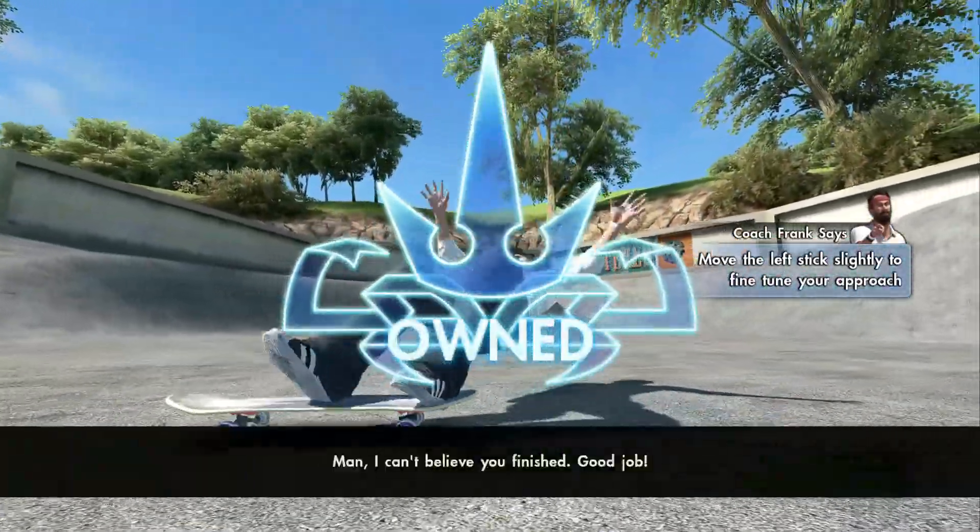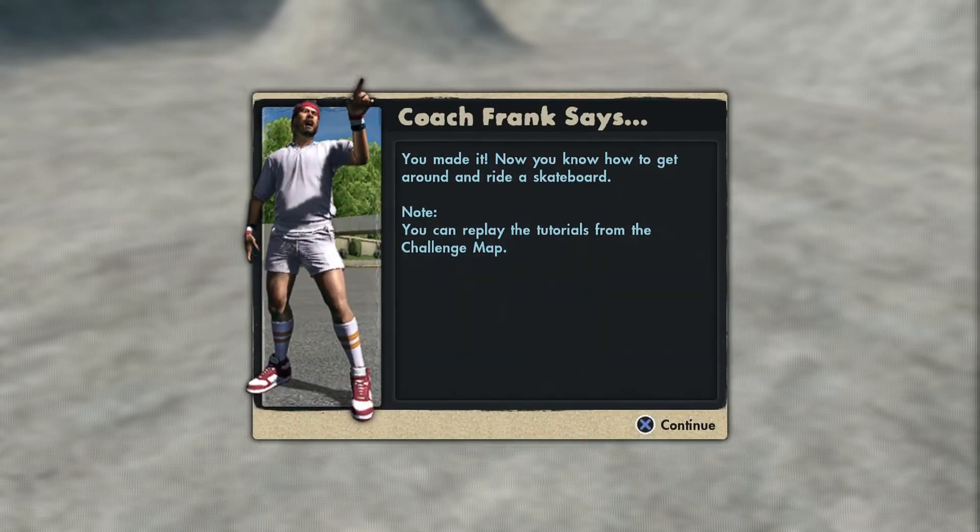Man, I can't believe you've finished. Good job, fella! Now come on, let's go! You will do it! Everybody needs to lift up here!